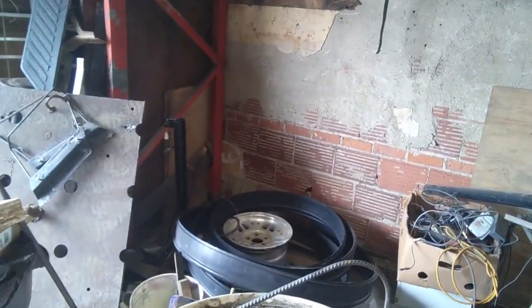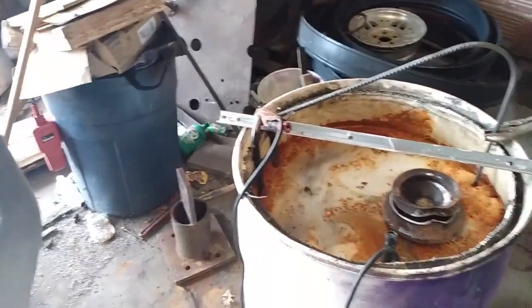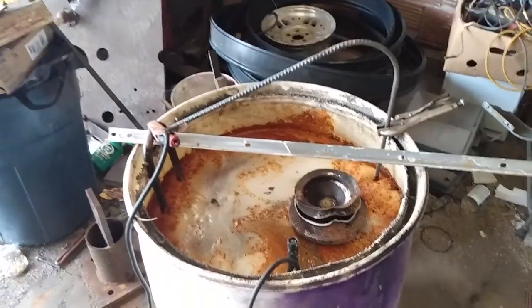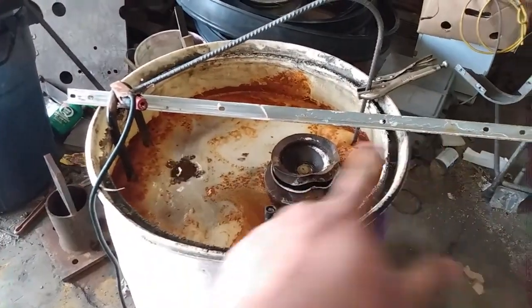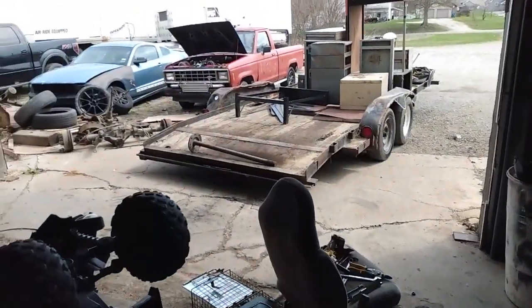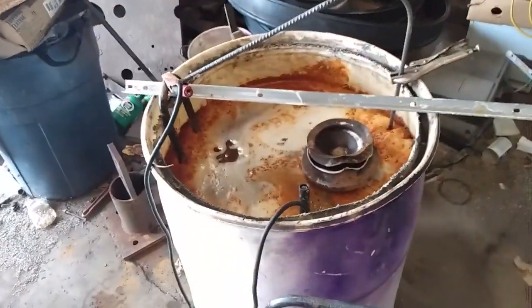Alright, so day four on the experiment. I took the axle out, cleaned the pieces, put them back in, and they've been running all day. I'm about ready to pull them out again and put the axle — which I just cleaned with the wire wheel — back in, and just keep on letting it go.